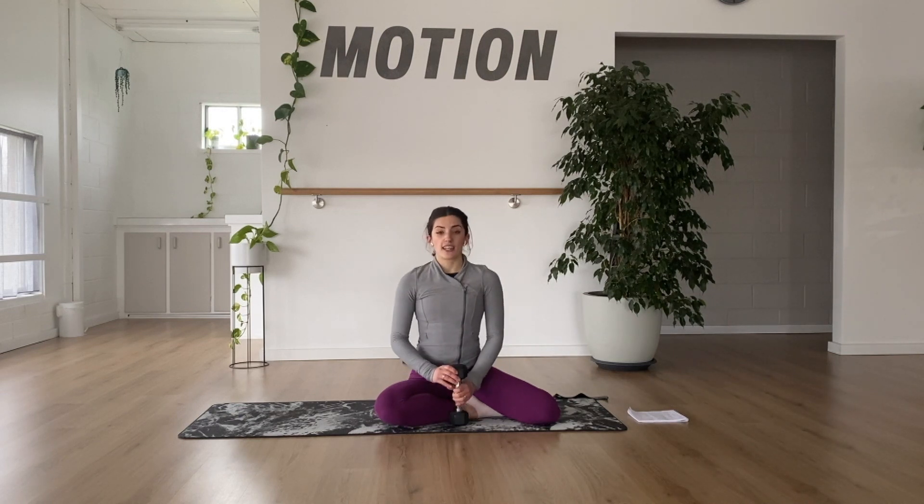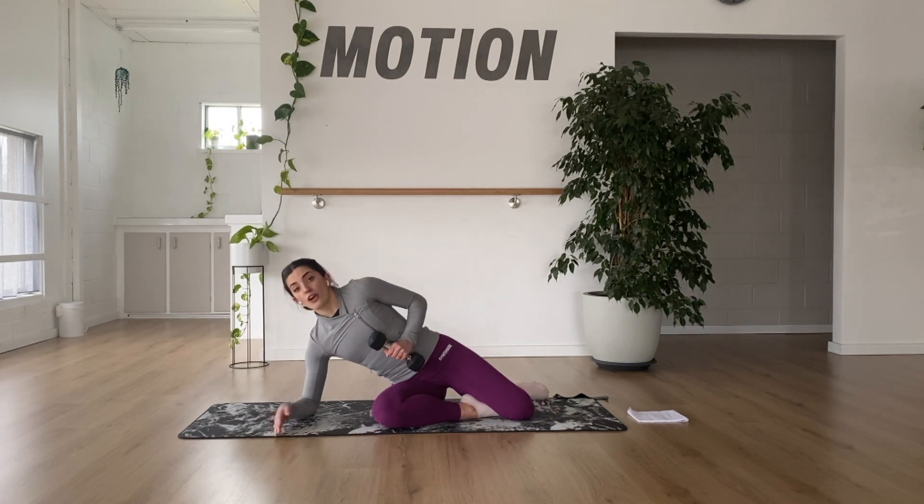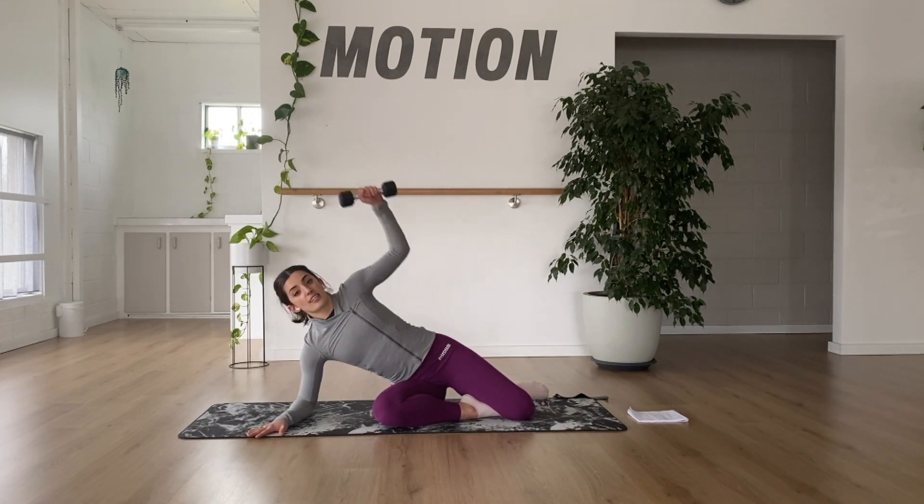If you do want to use a weight, you only need a light dumbbell or kettlebell, whatever you've got accessible to you. You can either be on your elbow or on your hand. I'm going to take the option on my elbow today.